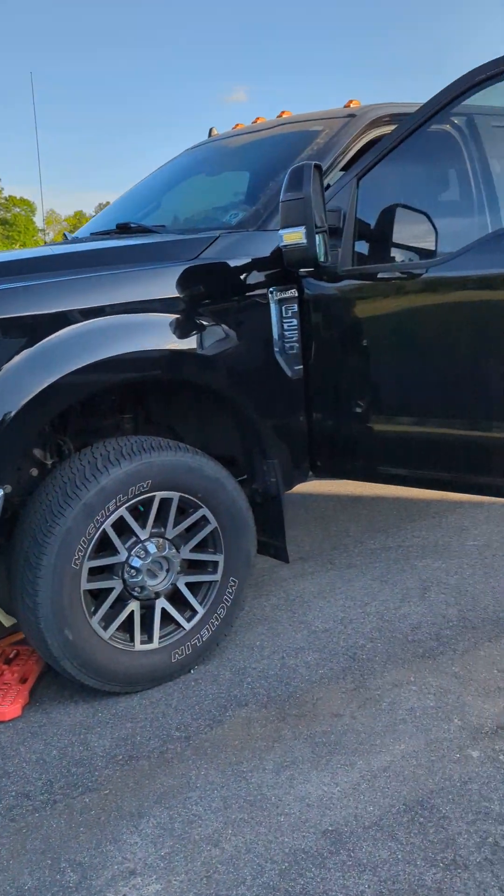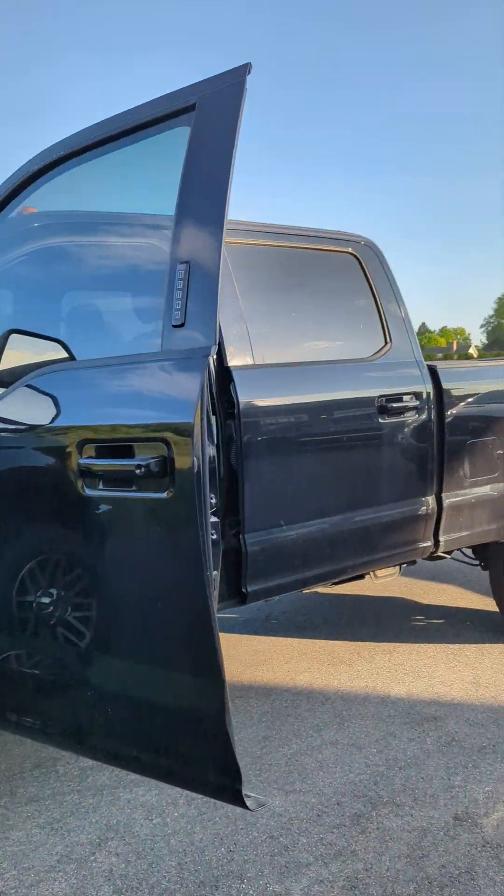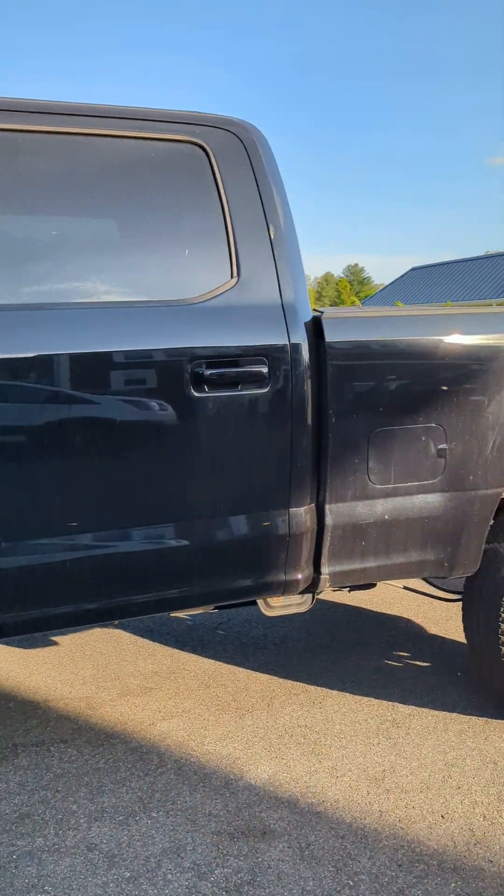Hello guys, today we're working on a 2019 Ford F-250.